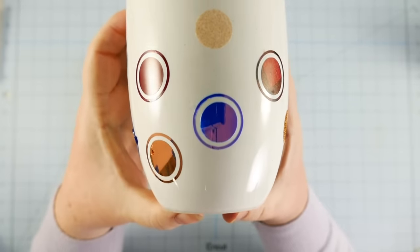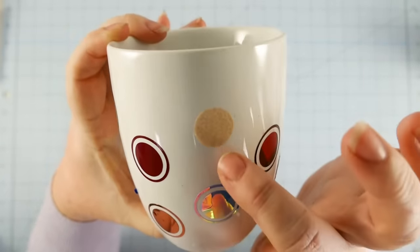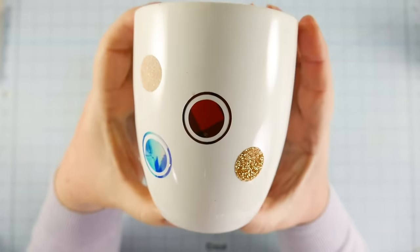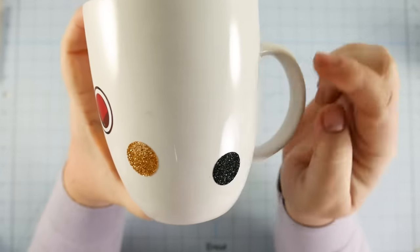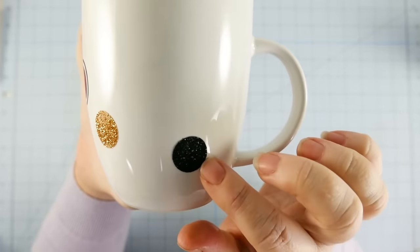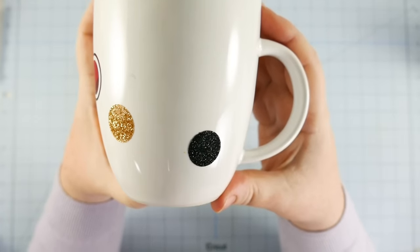It looks weird — it sort of just washed away. The holographic one looks a little bit weird too. The heat transfer ones were basically a fail — the top two came off entirely. The glitter ones stayed, but the rings are missing. So I'm not planning to use heat transfer vinyl in the future.